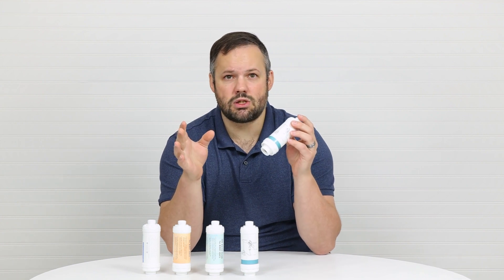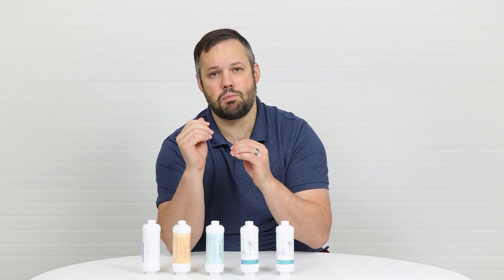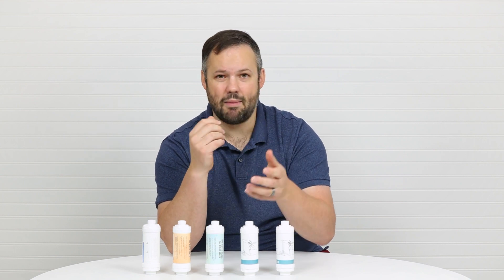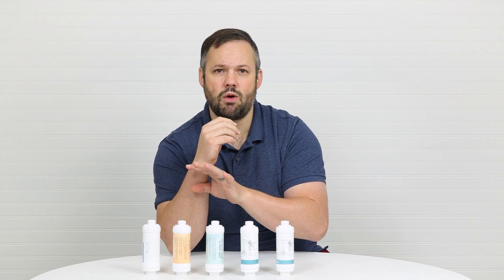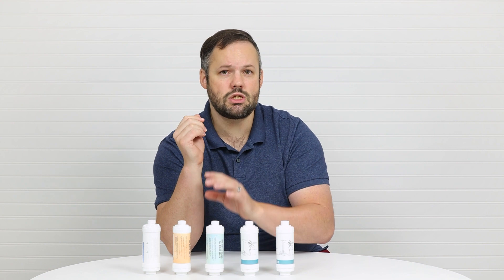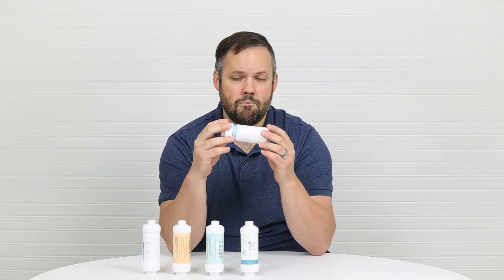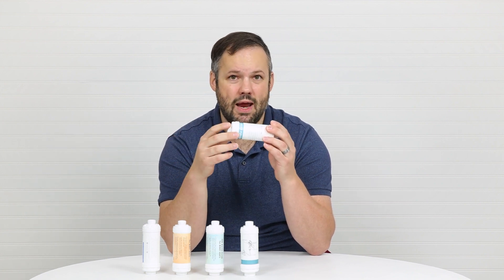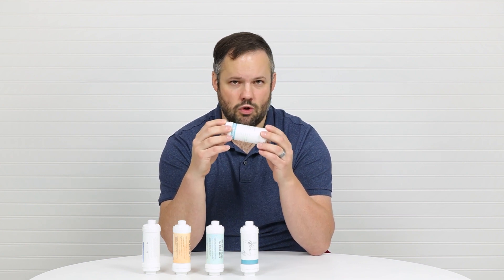Now we're not experts. If you look at the pictures in this video and you say you're a water filter expert and those are iodine beads — you're absolutely right — share with us, comment on this video, let us know and we'll reshoot it. But from what we can tell and the research we've done, it appears to us that this is actually an ion filter, not an iodine filter. So if you're purchasing an iodine filter from Bio Bidet, keep in mind that you might not be getting sterilization — you might just be getting softer water.